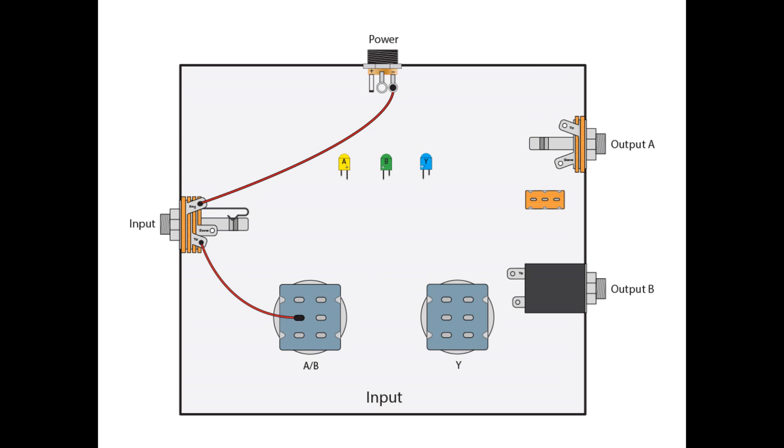Now, to connect the input jack, we're going to take a wire from the ring lug of the jack itself and go to the negative lug of our DC jack. Some have it in the middle, some have it on the other side — it depends on which jack you get, whether it's foreign or domestic made. Look for the negative sign on the lugs on the bottom of the DC jack. We're also going to go from the tip lug of our input jack to A2 of our AB foot pedal switch.